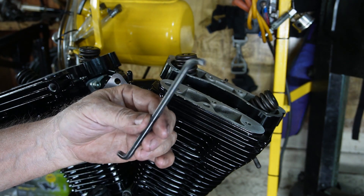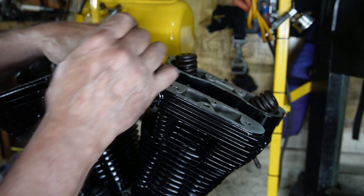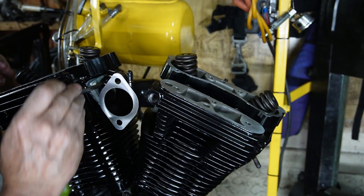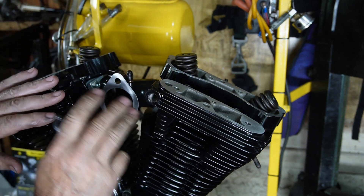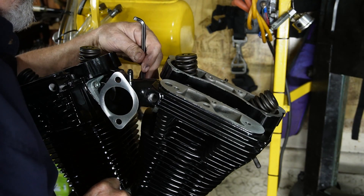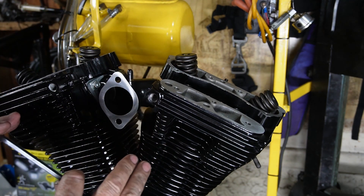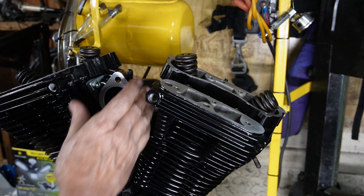We just take our little manifold wrench that's made specifically for that — it's got a ball end on this end so it's easier to get in there. We're just going to snug those up because once we put the carburetor on, we'll match it up to the manifold for straightness. We're able to move it around a little bit. That'll be good until we go to set the carb up and get it all straight. Our beautiful black intake manifold is in there.